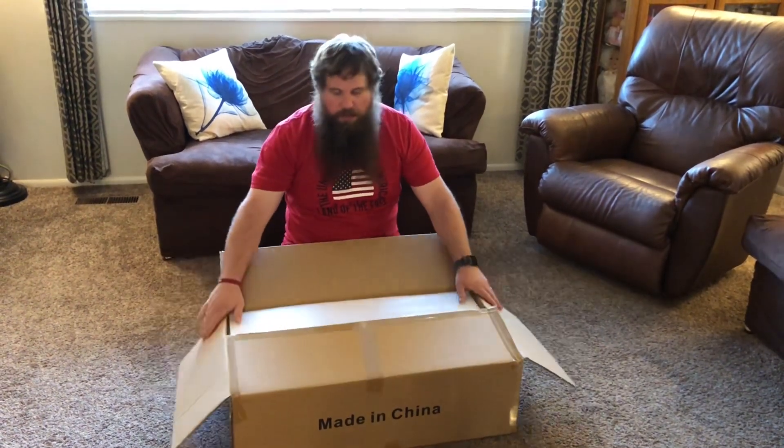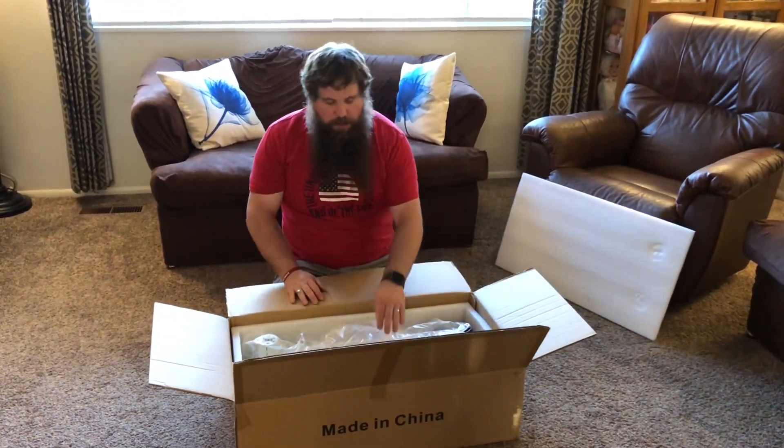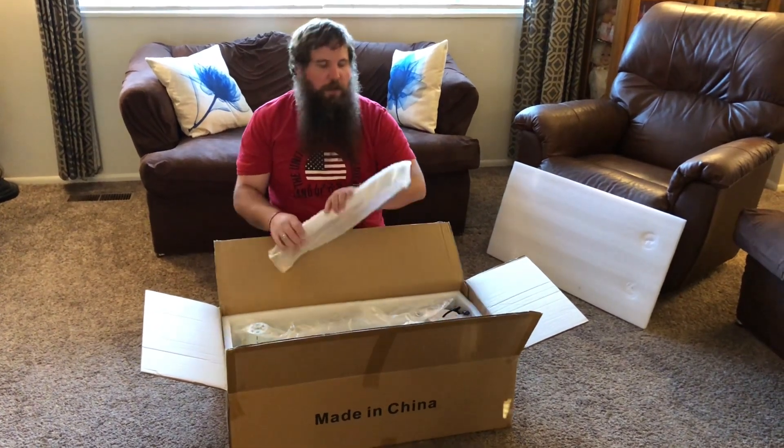So I have here an infrared lamp. I'm going to go ahead and open up the box, take everything out, and then we're going to see how to put this together. Then we're going to try it out and show just how well it works.